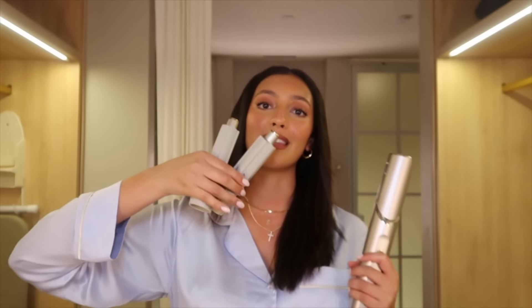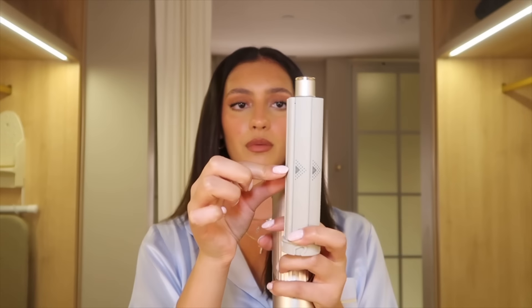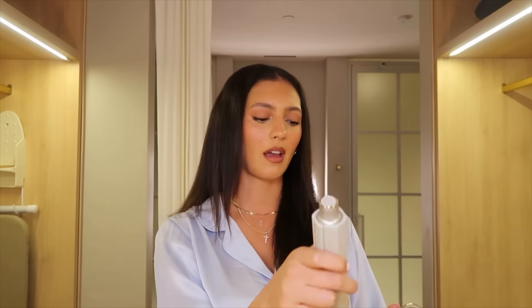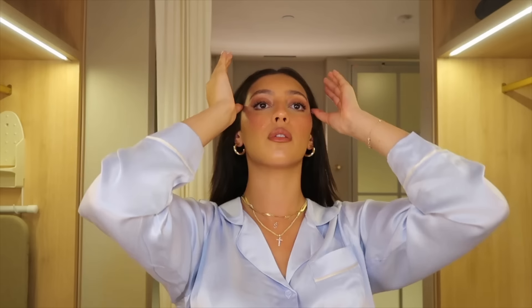Moving on to the curling attachments — you use the left one on the left side of your head and the right one on the right side. There are arrows on the attachment showing which way your hair wraps. I'm going to start with the left side and section my hair into just two sections for this. I'm actually the most excited about this attachment.